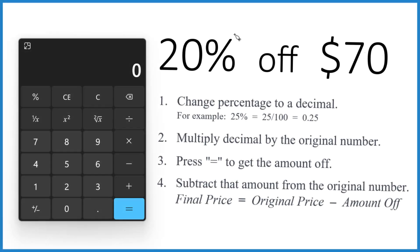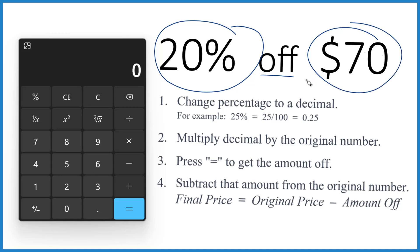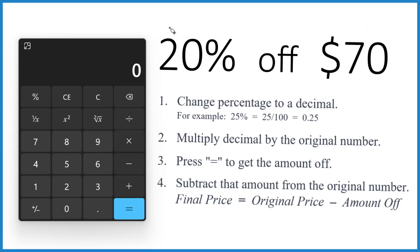Here's how you figure out how much you get when you have 20% off of $70. First thing you want to do, let's change that 20% to a decimal. So we're just going to divide 20 by 100, that'll give us our decimal. So 20 divided by 100, and our decimal, when we hit equals, that's 0.2.